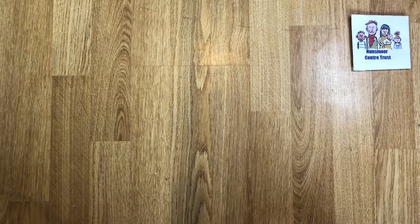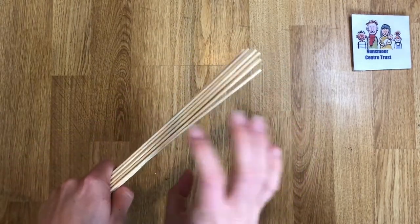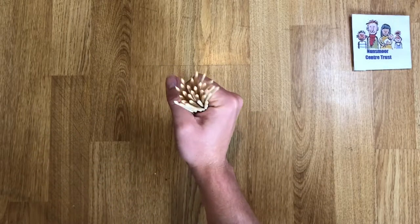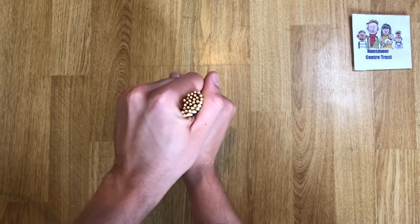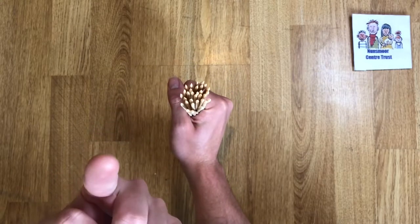First, take a handful of sticks. You don't want too many, you don't want too few, because the stick will be too big or thin. Next, lay them flat on the table, flat side down, and make sure the pointy edge is facing up.